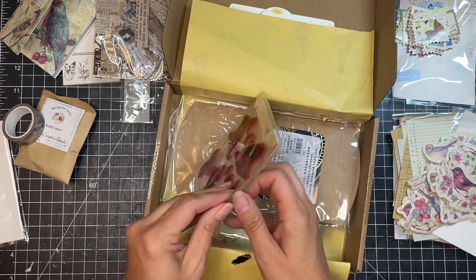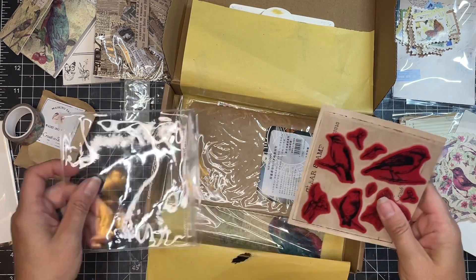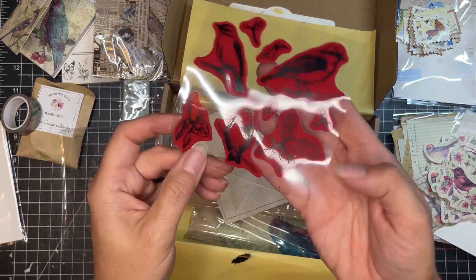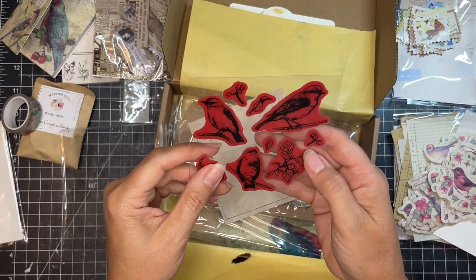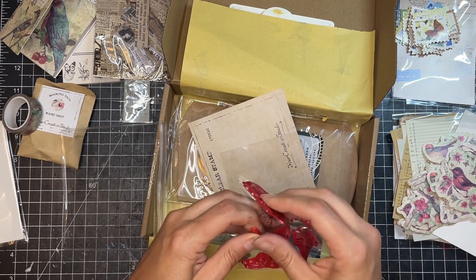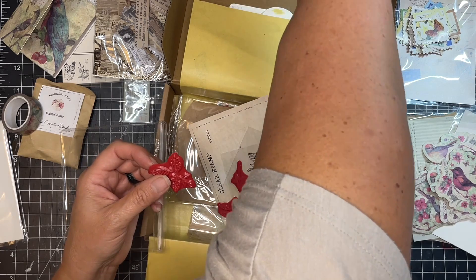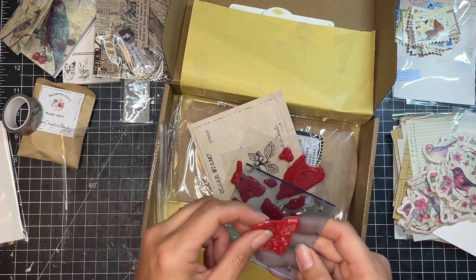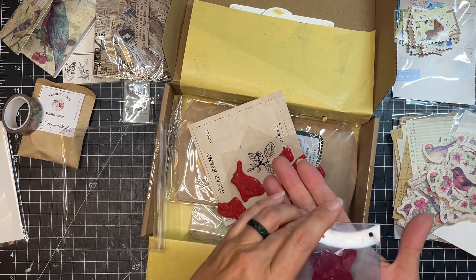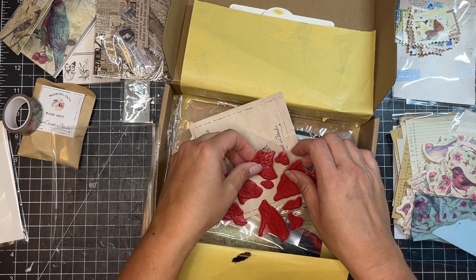And then these are clear stamps. This kind of thing has been in these subscription boxes before, not these exact designs. I like that there's a little leaf here with some berries and just some extra leaves. All you do is tear them off. Sometimes these haven't worked so well for me. I have just this little piece of acrylic here that would work really nice as a stamp block. Those are great — they have really nice designs on them.